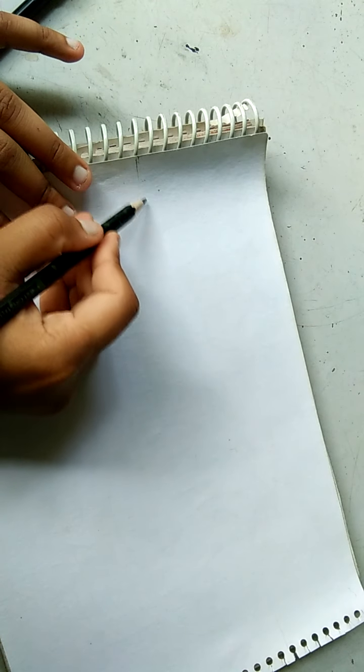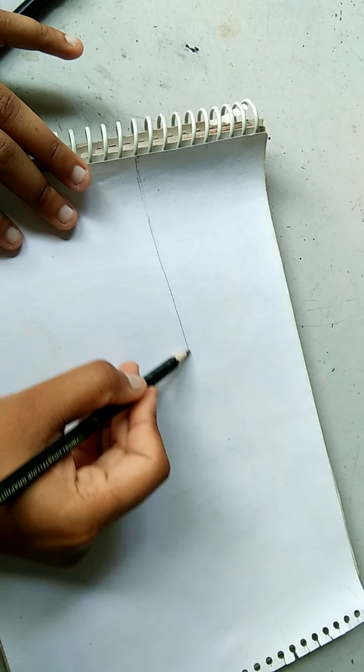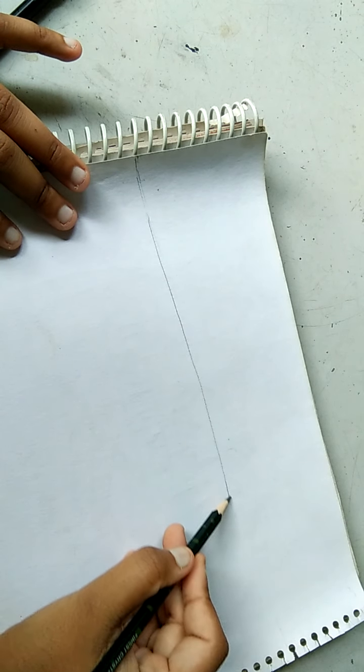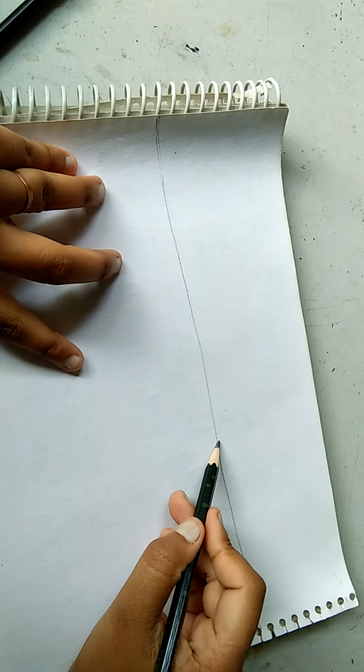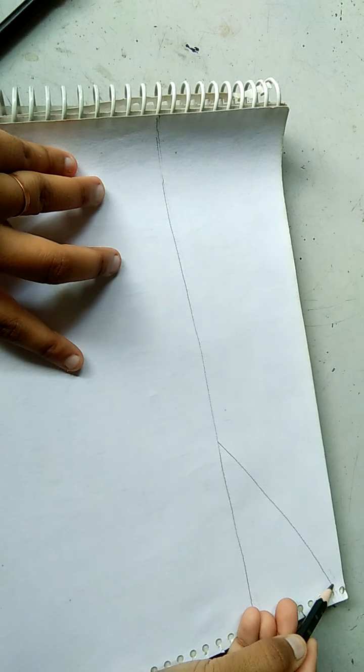First of all, I will draw a horizontal line and divide the paper. So like this. I will divide it from the horizontal line, and I will draw a slight slanted line.